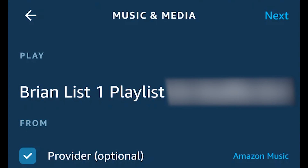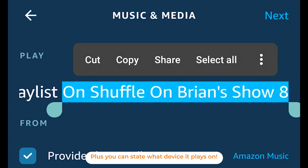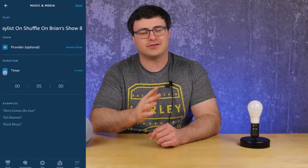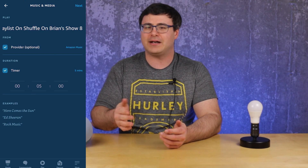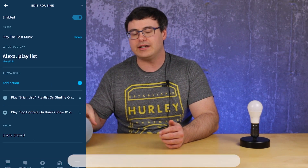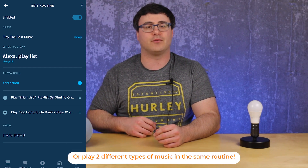If you have a large playlist, you can say the name of that list 'on shuffle' and it will shuffle and play from a different point each time, giving you musical variety. Also, if you haven't used music in routines in a while, you might not know you can set a timer — creating an easy way to give kids 10 minutes of music before bedtime.